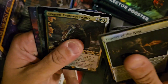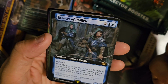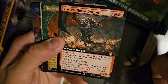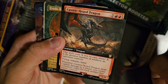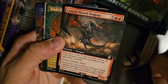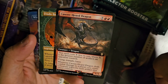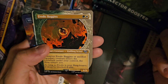Cavern Horde Dragon — spell cost X, where X is the greatest number of artifacts an opponent controls. Flying, Trample, Haste. Whenever Cavern Horde Dragon deals combat damage to a player, create a Treasure token for each artifact they control. I mean, if you play against an opponent who's not playing artifacts, you've got a nine-drop 6/6 with Flying, Trample, Haste — that seems like a lot.